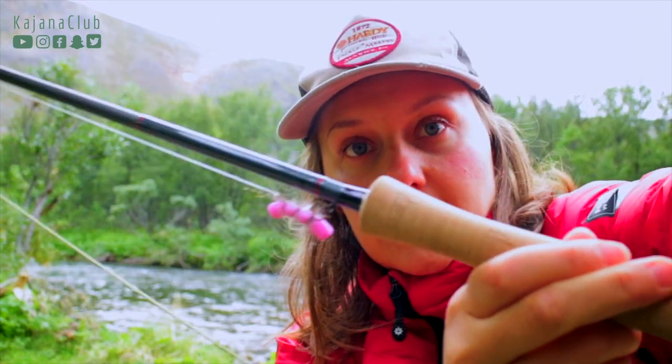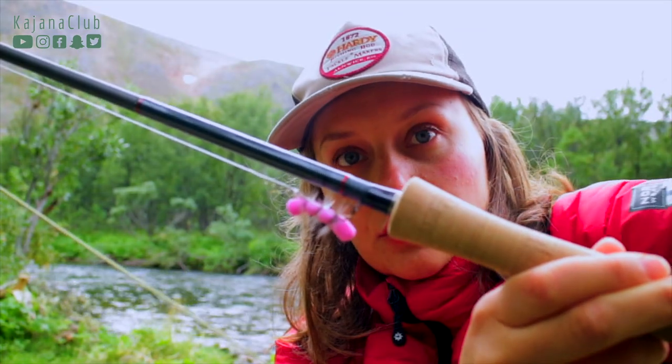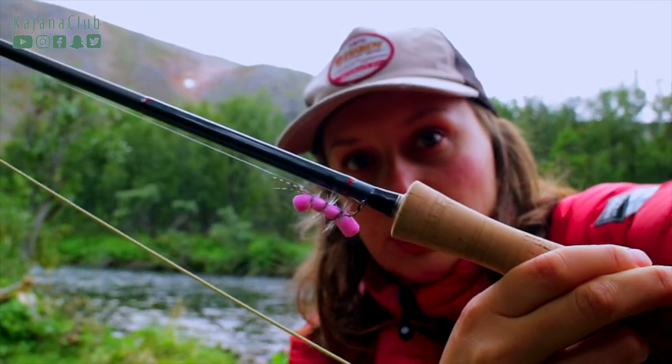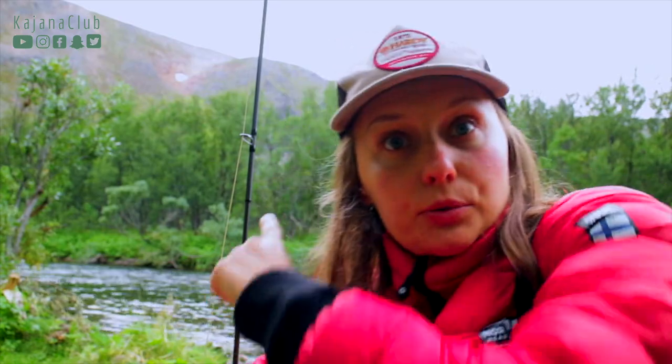Hi, again from Norway! Dry fly fishing for salmon. I've never caught a salmon with a dry fly. I'm testing this pupu tupuna, but the pool is empty, so enough talking.